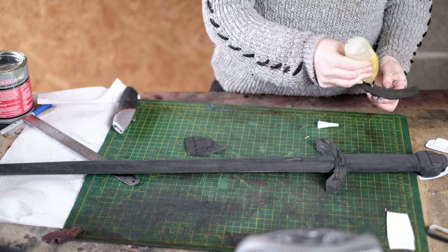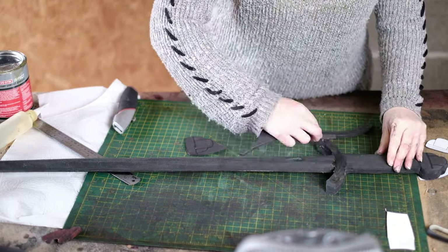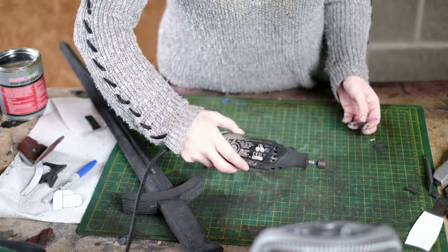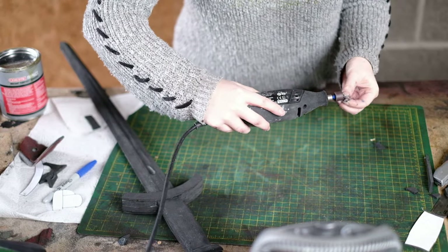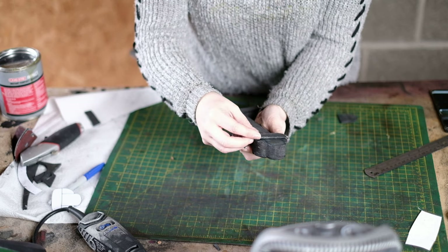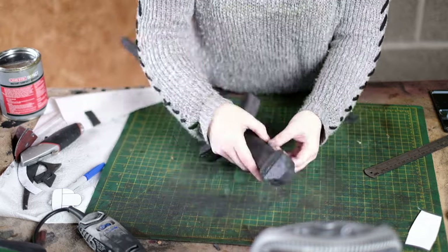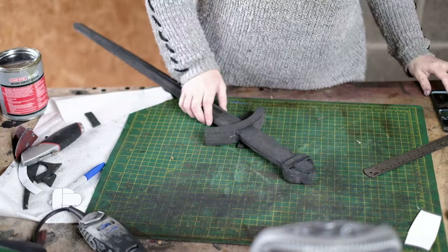This curved part for the cross guard you can just glue straight on — make sure you line it up properly. For the pommel there are lots of little bits, so all I did was dremel around the edges of each to make them look rounded. Then apply some contact cement to both surfaces and you can glue those straight on. Once finished you'll end up with this.